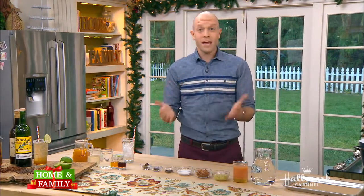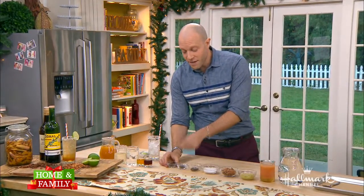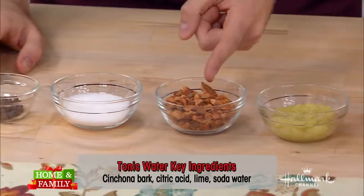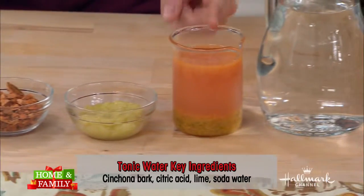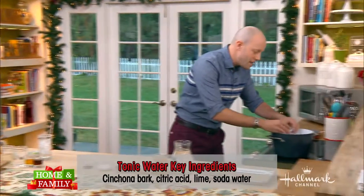The thing is, tonic water is so easy to make at home. You can make a big batch and get it ready for the holidays. I've got a bunch of spices here: star anise, black pepper, allspice, some citric acid — which is just for preservation and a little extra flavor — this cinchona bark, which is very important for flavor and bitterness, some lemongrass, and then a mixture of grapefruit juice, lime juice, and all of their zest. All of this is going straight into a pot.